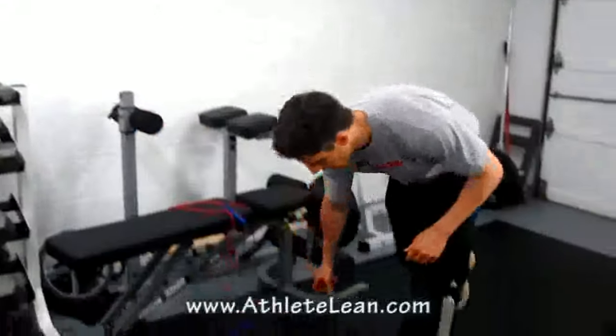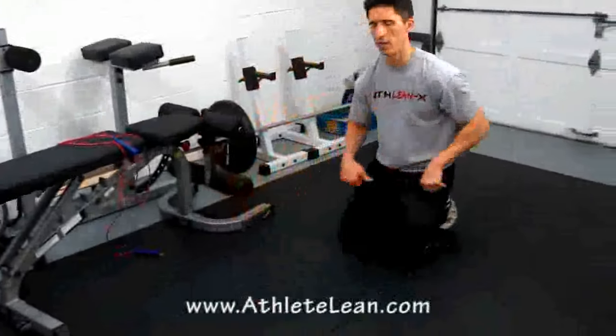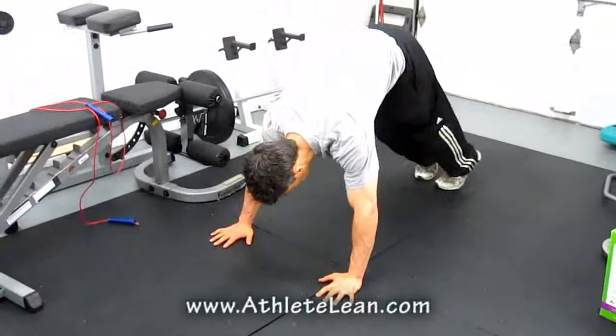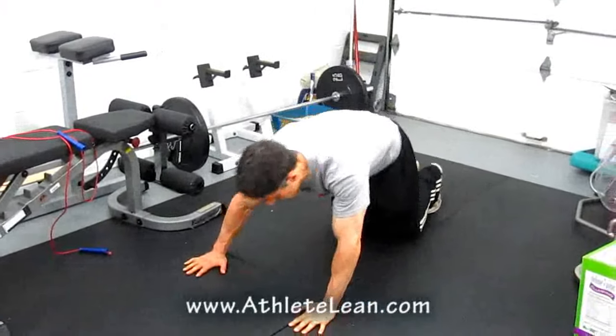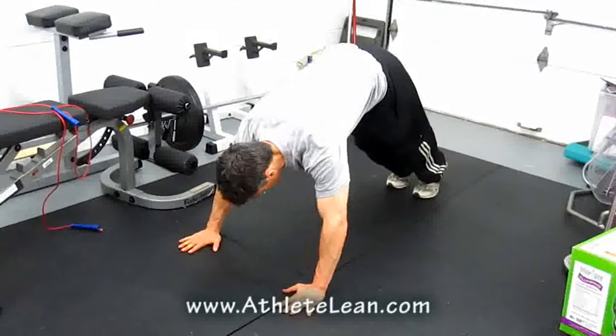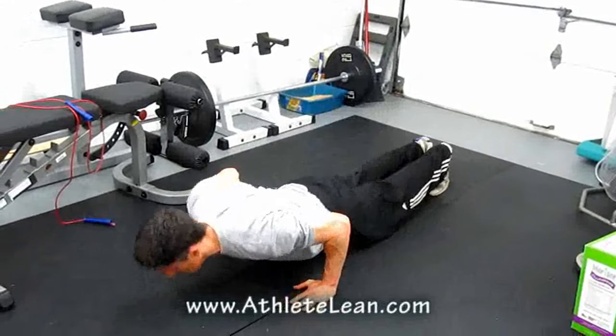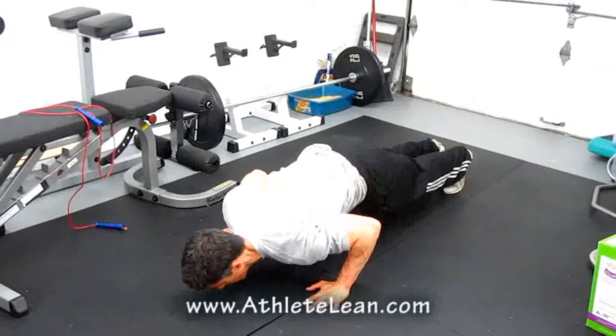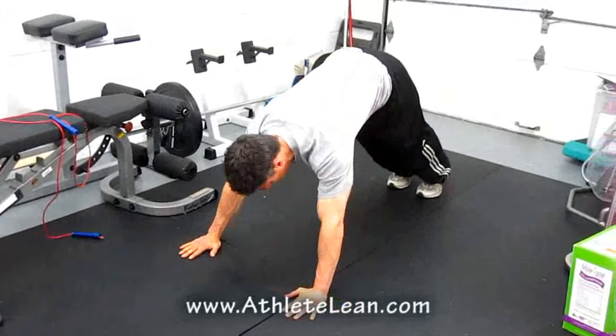It goes right into what I call my dive-bombal push-ups. Dive-bombal push-ups are going to work our shoulders, chest, and triceps all in one move by simply changing the position of our body. We start off up high — pretend there's a fence right here, and you've got to sneak under and sneak back. Come down, sneak through, come up on the other side.